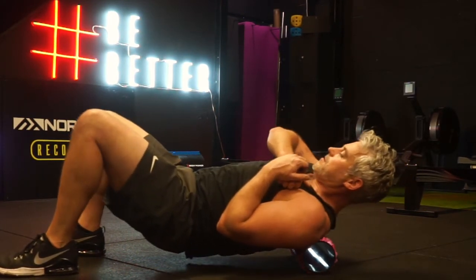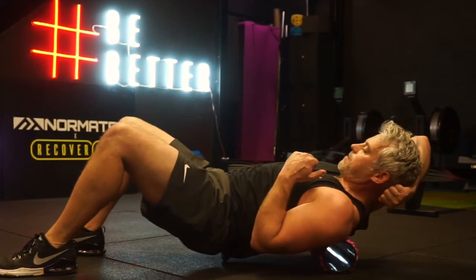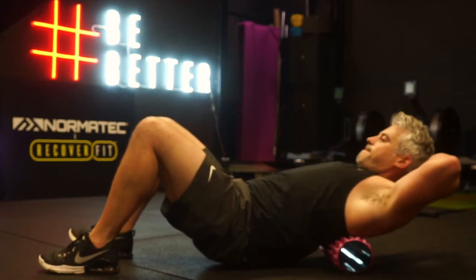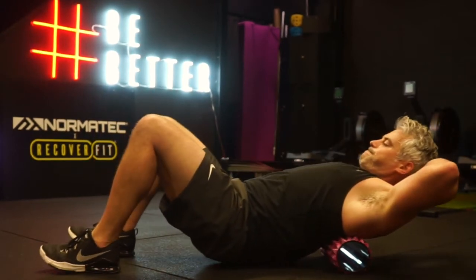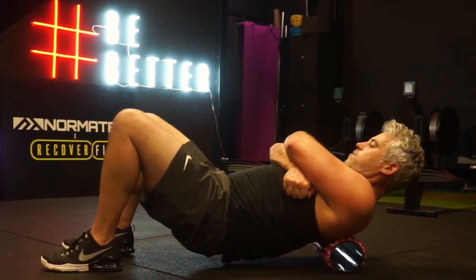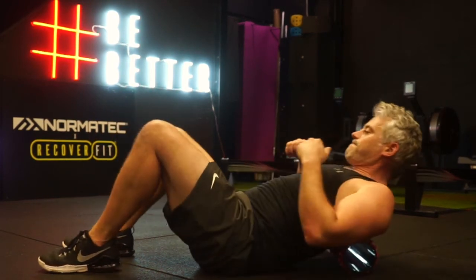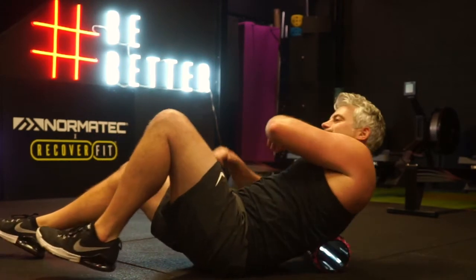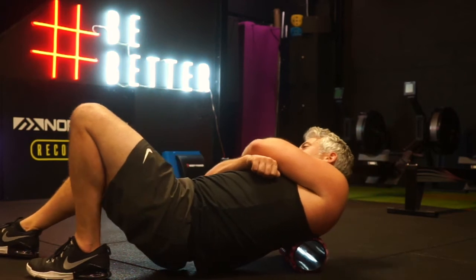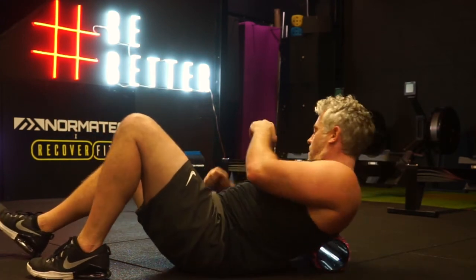I'm moving around a lot, trying to find tight areas in the trapezius and into the rhomboids. You can get to your rhomboids by folding your arms across the front of your body. I'm folding my arms across, retracting the shoulder girdle slightly to open up the muscle fibers, moving from one side to the other. On the more dominant side of the trapezius, focus on that side and then go back to the other — this will also begin to work your latissimus dorsi.